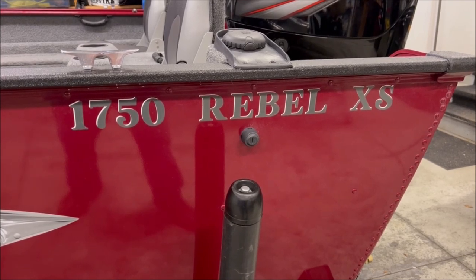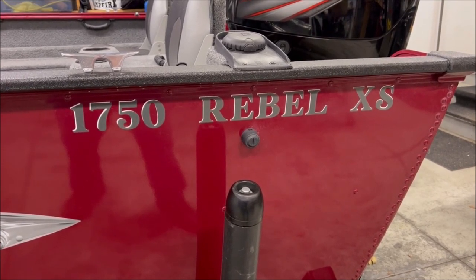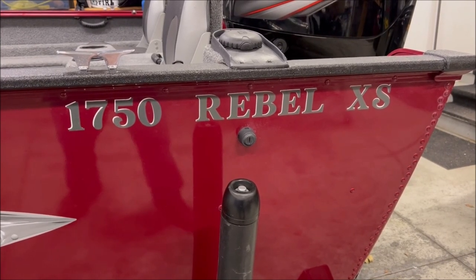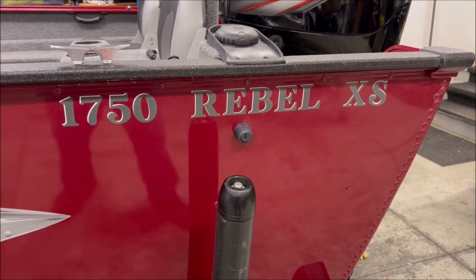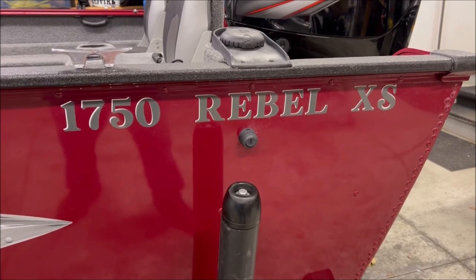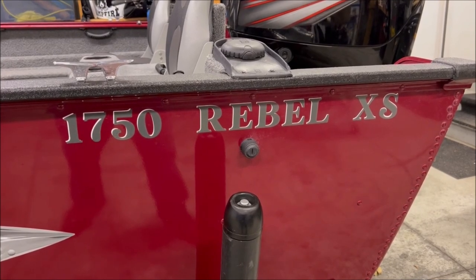The 1750 is the length of the boat - most manufacturers have this or something very similar. This boat is 17 foot 6 inches, or 17 and a half feet, which is where you get 1750. Rebel is one of Lund's long-standing names - they've had bigger Rebels and smaller ones, this is one of the larger ones. The XS goes by a couple different names - sometimes referred to as Extra Sport, sometimes Extra Seating, and we'll show you that as well.